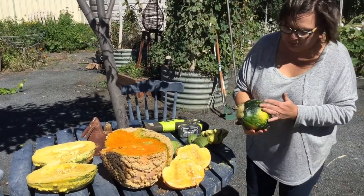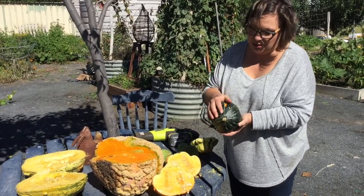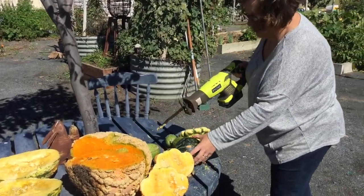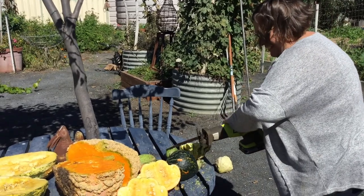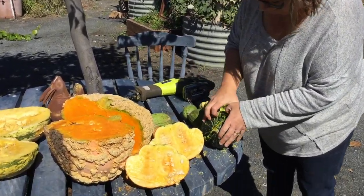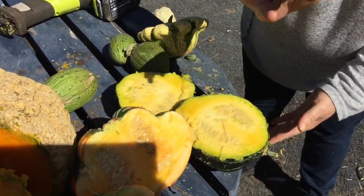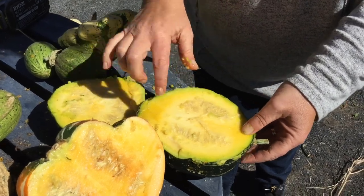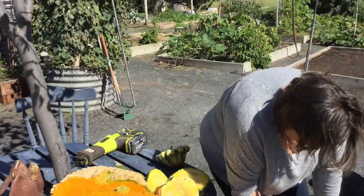And the last pumpkin is one called Lakota — L-A-K-O-T-A — that was gifted to me by a lovely lady in Adelaide. This is the second year I've grown it; last year I kept the seeds and planted it again. I was expecting this to be orange, but I was wrong — it's another golden one. Firm once again, really firm texture, and I've cut through most of the seeds again!